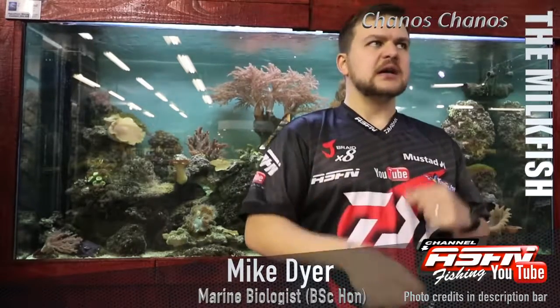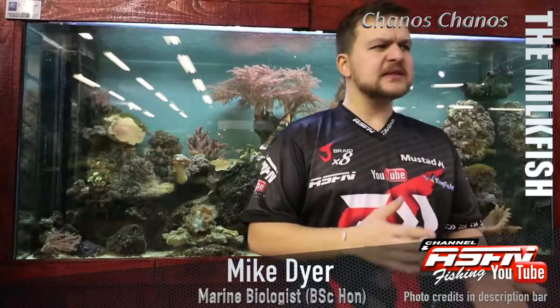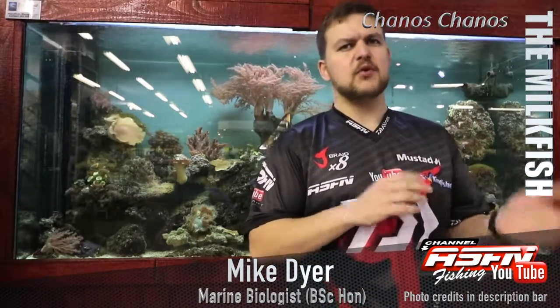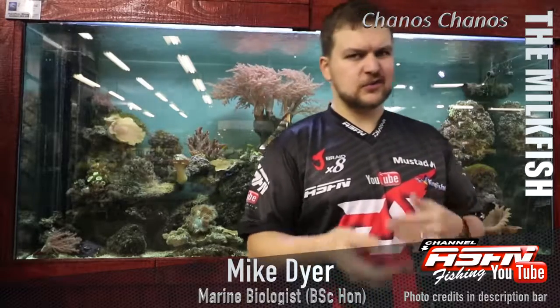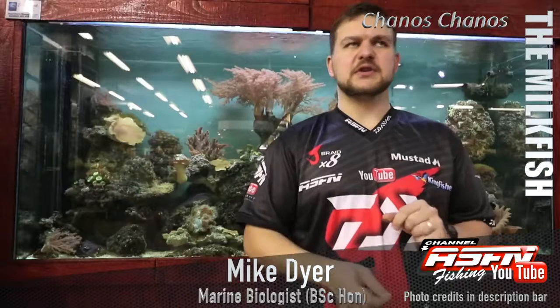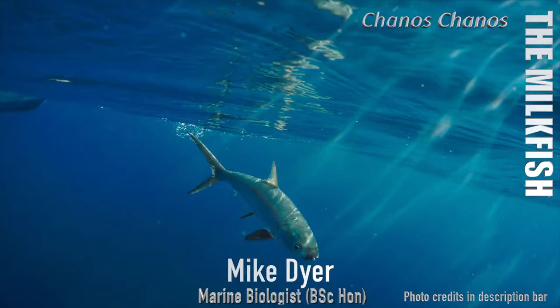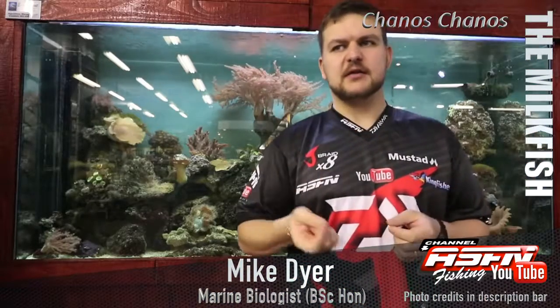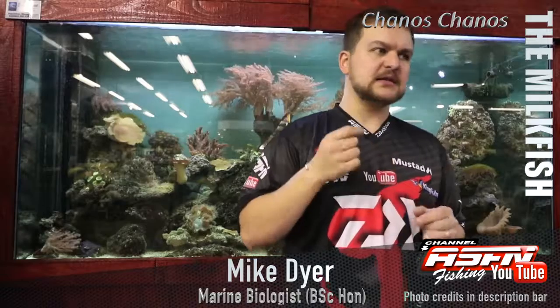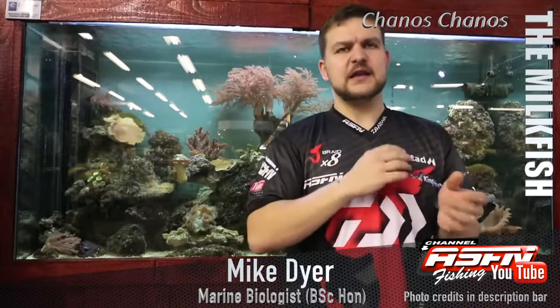Good morning guys and girls. Today we're going to be talking about a very cool species — probably something the older people amongst us are going to know a lot more about than the younger guys. We're talking about the milkfish, called Chanos chanos. Chanos means 'open mouth,' not really sure exactly where they got that, but probably related to the way that they feed.